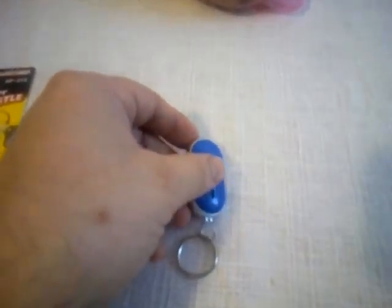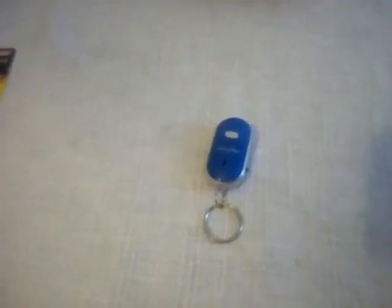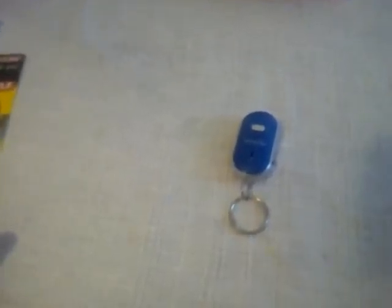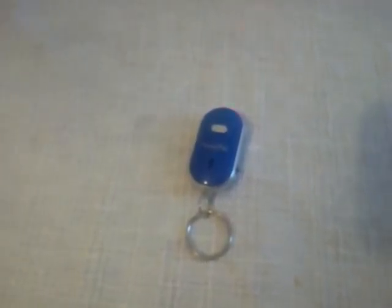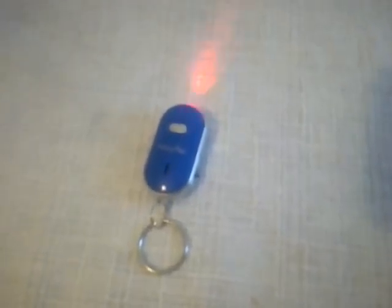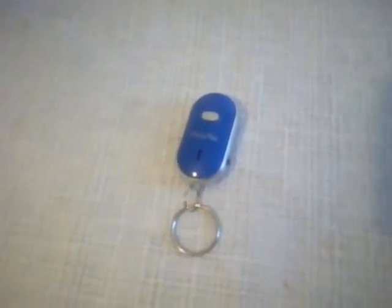But also very interesting — if you lose your keys, you can use this device. You just need to whistle a little bit. Can you see this small item produces lights and sound. So if you lose your keys, this is the best way to find it without any problems.